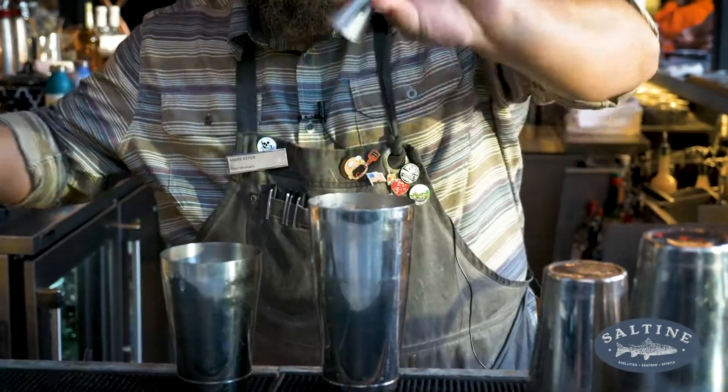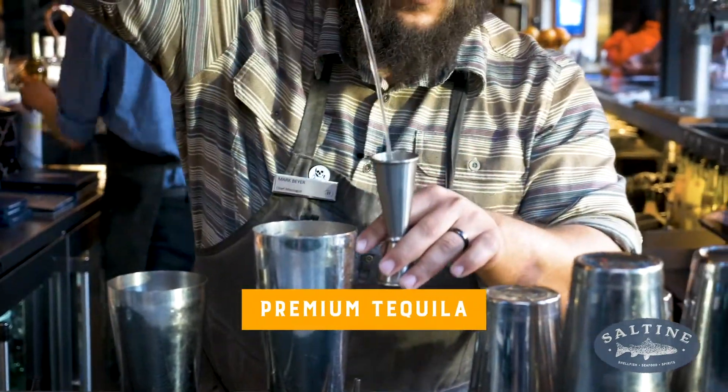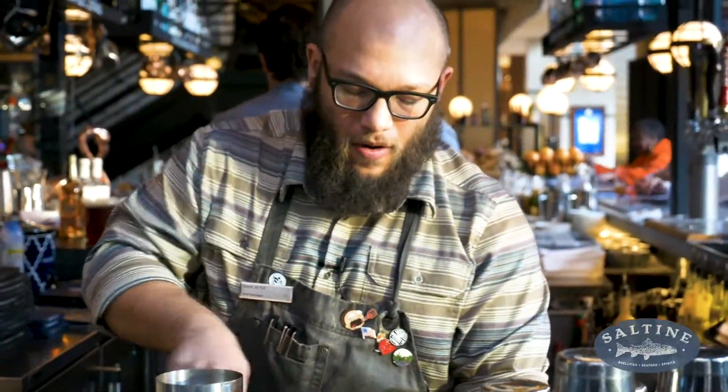It's going to really bring out some of those nice barrel aged notes, and we're going to use a premium tequila — in this case Casamigos Reposado Tequila. Once everything is in our shaker tin, we're going to give that a good hard shake.